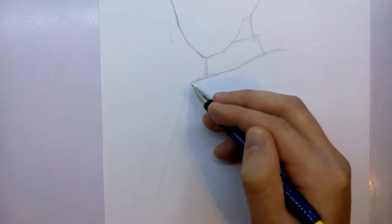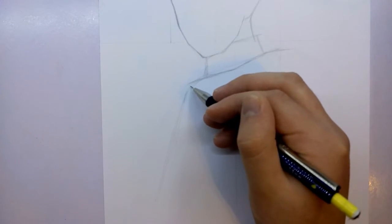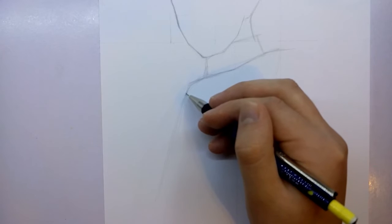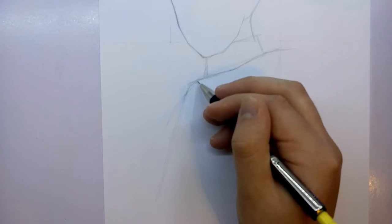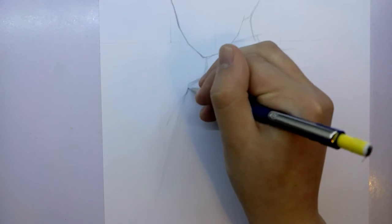Now I can start to get a bit more of the shape of his actual clothing underneath by following those initial parallel lines. Now that I've got those in, I can start to draw the basic shape of his body. I'm going to get that done and then come back and add some of the details to his clothing.